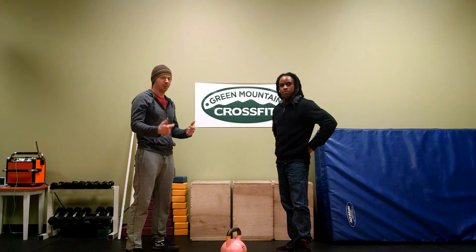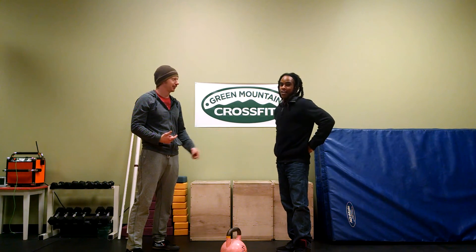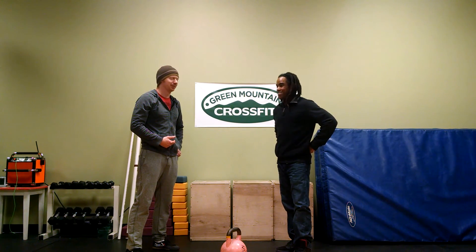So hopefully that helps you guys out. If you have other questions or you want to find out more about kettlebells and kettlebell training, Mujib is the resident kettlebell ninja at Green Mountain CrossFit. Where can they go to find out more about you? www.northcountrykettlebells.com. Couldn't end the video without letting you plug that.